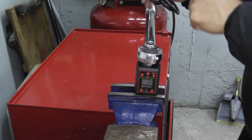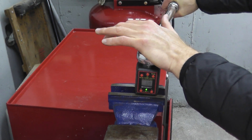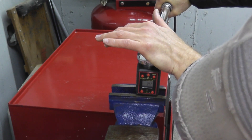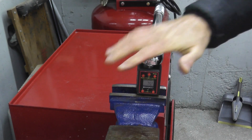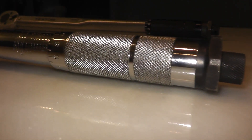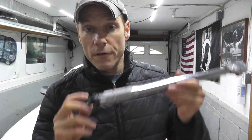Now let's check for 75 foot-pounds. 72.8. 74.2 — we're in good shape. That is really terrific to see. Chances are many of you have a Harbor Freight torque wrench — they're inexpensive, and as you can see, after almost 10 years the accuracy really was not that far off. A small adjustment and we're up and rolling.